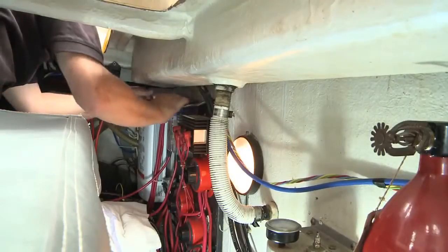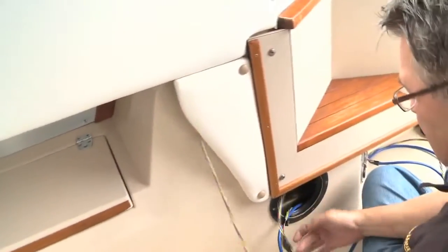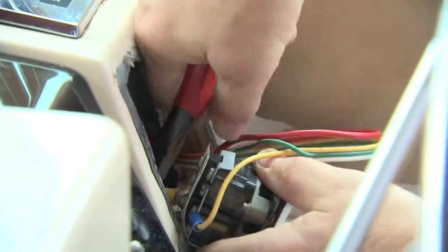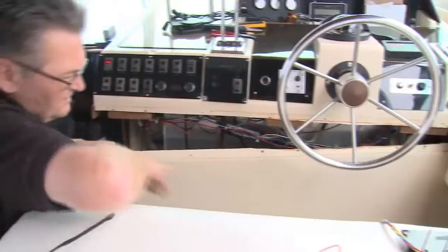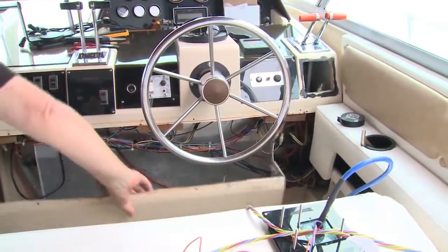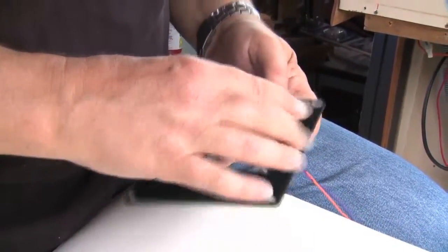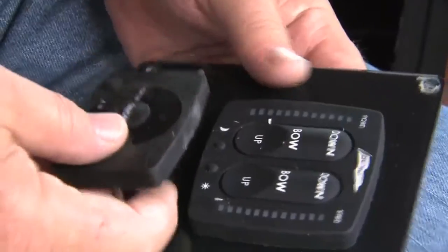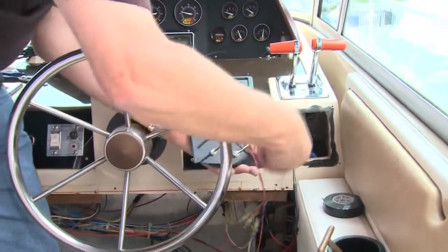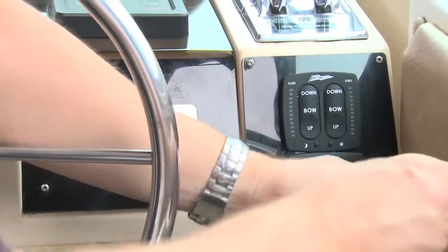Next up was the task of fishing the two cables through to the helm. At the helm, the old switch was unfastened and the control wires cut. To open up access for the new controls and wiring, the helm access panel was removed. After making some minor modifications, the tab controls were installed in the existing dash plate. The cables for the electronic indicator control and the auto tab control were plugged in, and the panel was secured.